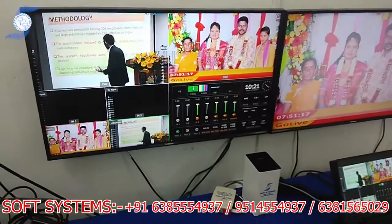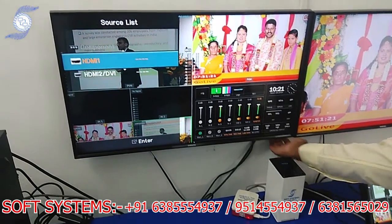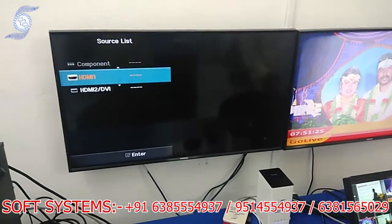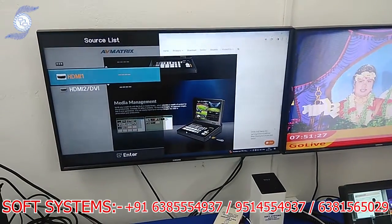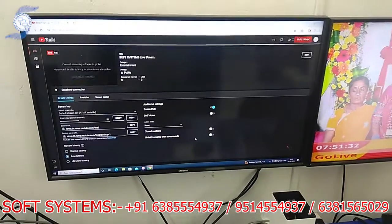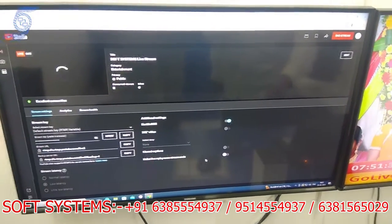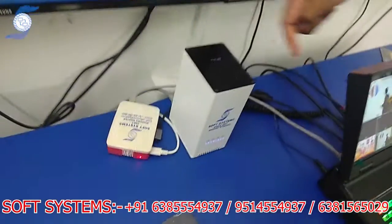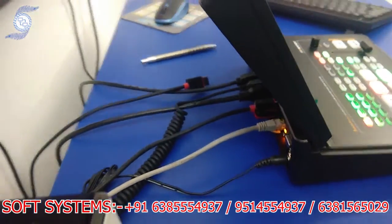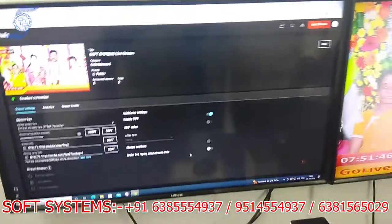I will show the streaming window for your reference. I am changing the source. You can see this is the streaming we are doing — we are live now. I have connected a LAN cable here. The streaming is working and we are getting the live stream.